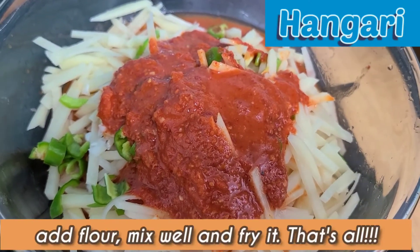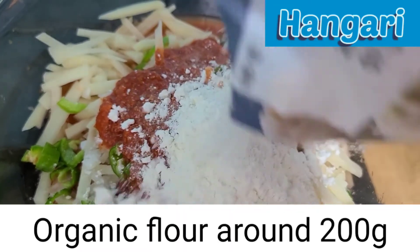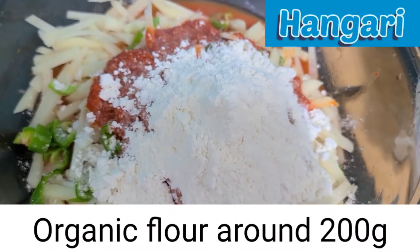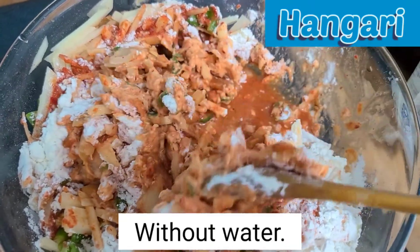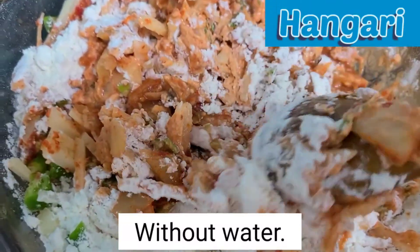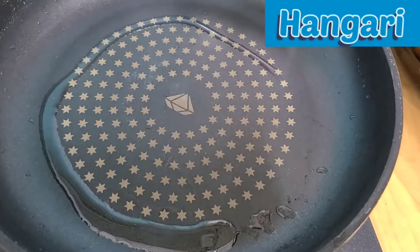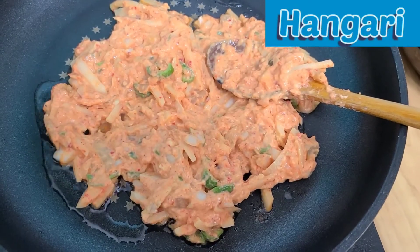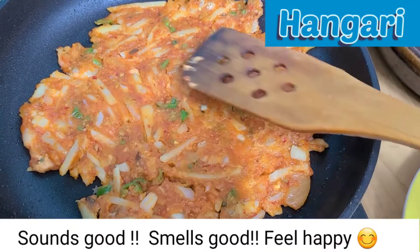Mix it and fry it. I will add around 200g of flour — not too much. This is organic flour. Mix it without water — with the kimchi soup and the organic flour, mix well. Then add some cooking oil and fry it.